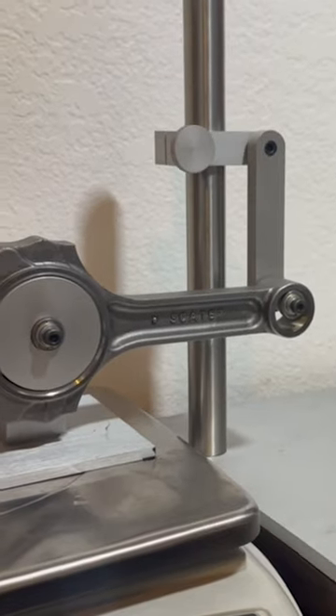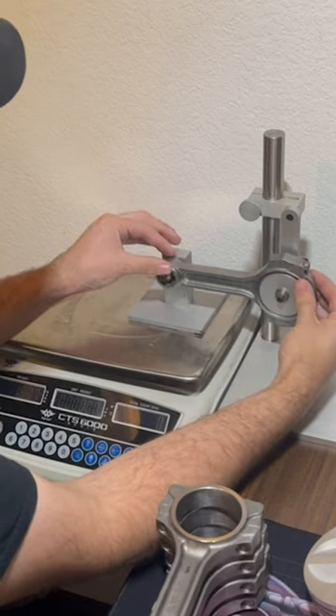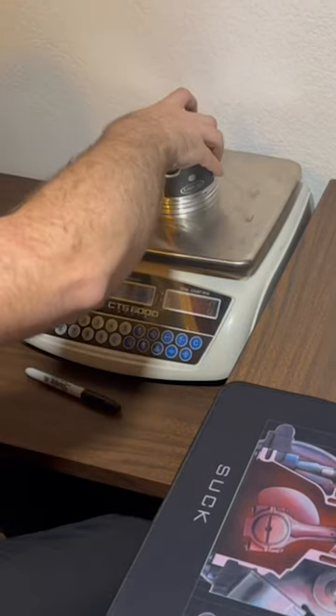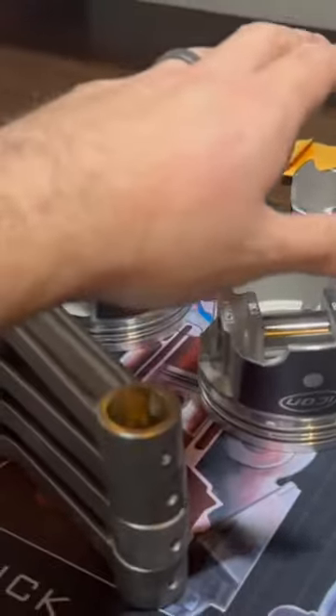Starting with the connecting rods, we'll use this fixture to measure the big end of each rod, as well as the small end of each rod. Next, we'll measure each piston and pin individually, and mix and match to find the combination that has the least variation. We're already fairly close, so we'll also mix and match the connecting rod and piston assemblies to get our tolerance within one gram.